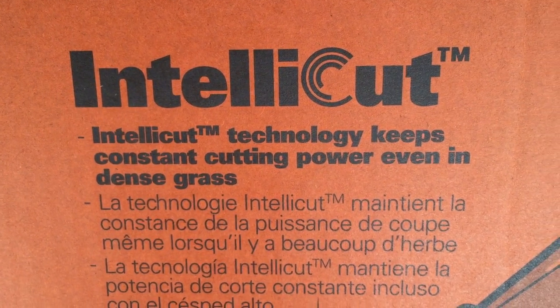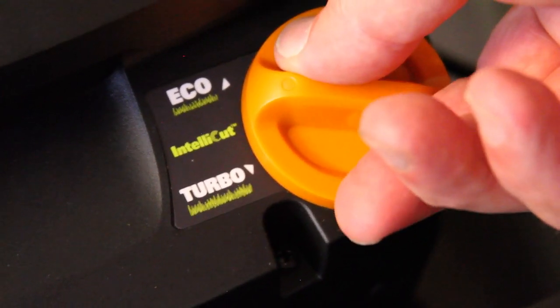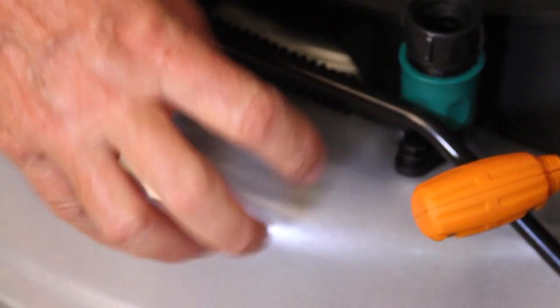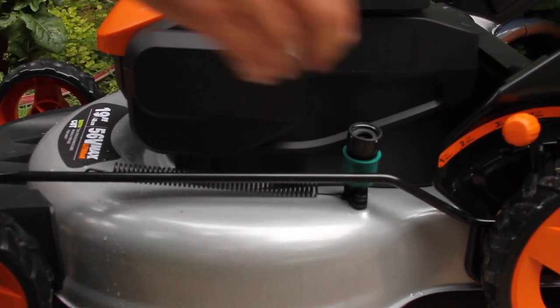IntelliCut Technology delivers extra power for tougher grass conditions — you'll recognize it when you get in tough grass. The steel cutting deck also features a washout port for clearing out the bottom of the deck. You'll love this — just hook your garden hose right to the washout port.